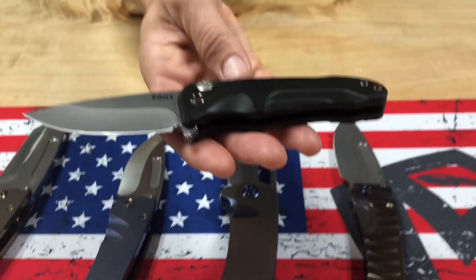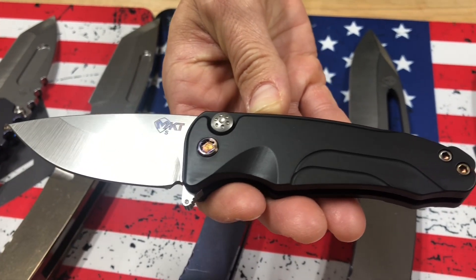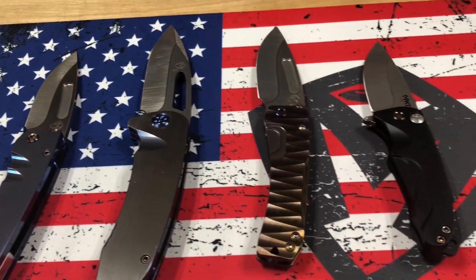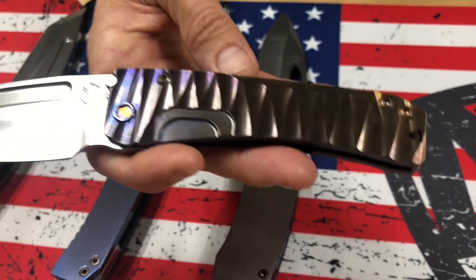We're going to start on the small end of the spectrum here, and that's a Smooth Criminal. Tumble blade, black handles, flamed hardware and clip. So pretty standard. That's a nice offering for folks who don't want to dive in and spend over $500 for a knife.